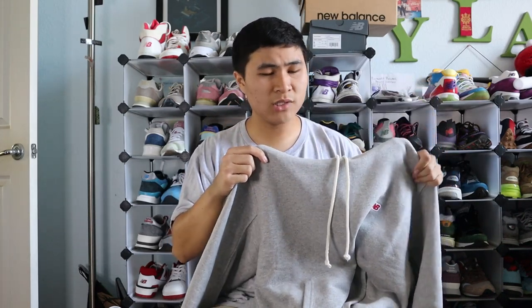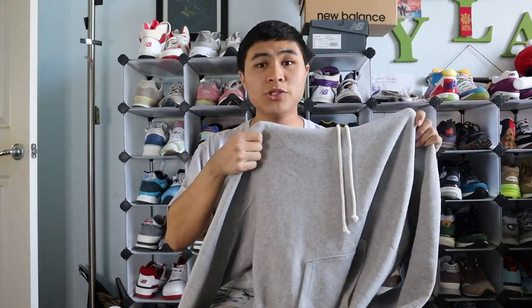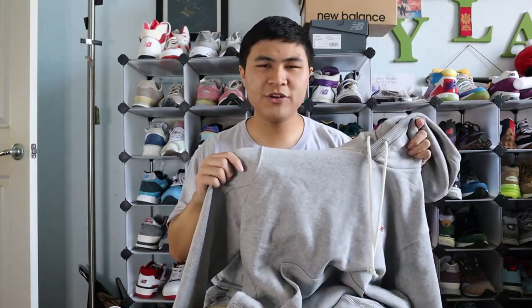But when it comes to the hoodies and the sweatpants and shorts, the materials are definitely excellent quality in hand. They're very solid, very nice and warm on your body. I'll obviously end the video with an on-body shot of me wearing the hoodie. The hoodie feels very warm — I wouldn't necessarily call it a heavyweight hoodie, but it's pretty solid, like above average in terms of weight.